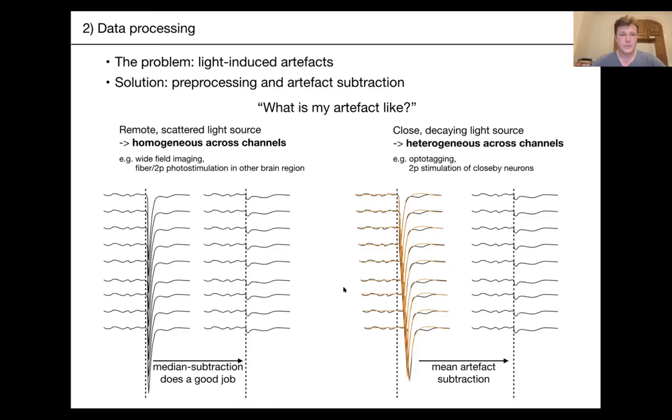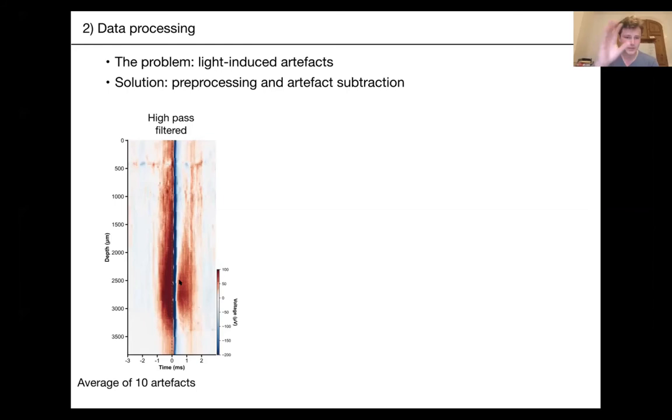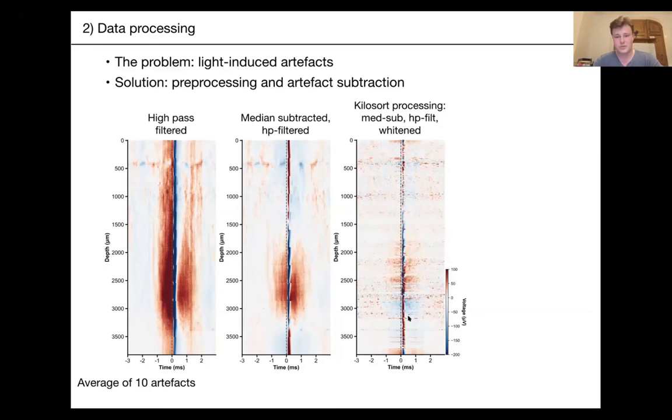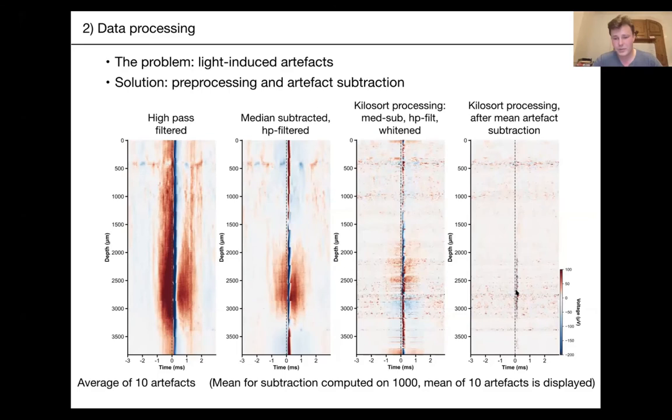Here's an actual example of this procedure. Starting with high-pass filtered data shown as a color map — positive voltages in red, negative in blue — you see the negative artifacts at optostimulation onset in blue, and ringing artifacts on both sides in red due to filtering. If you simply median subtract, some artifacts are removed but others flip from negative to positive or remain. Adding whitening, as Kilosort does, improves things a bit. But you still have remaining artifacts, so you compute the mean artifact and subtract it — it's never perfect because there's variability across trials, but you get something slightly better.